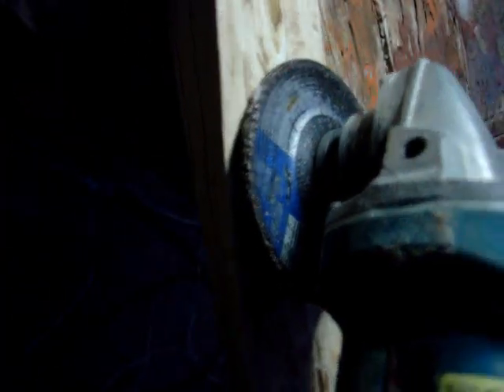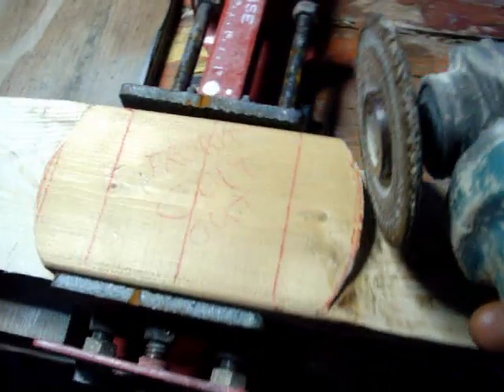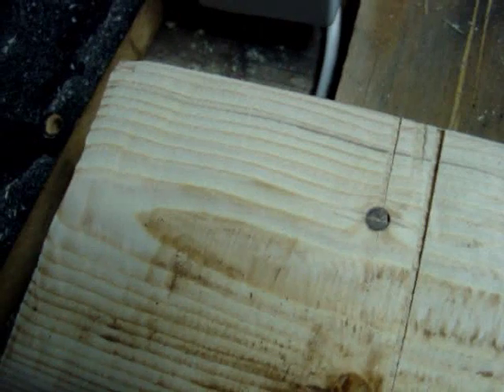Then looking down the edge for the high spots - I've taken my grinder and gone all the way down. I took it like this across here. If you press hard, the wood gets hot and does a lot of burning, so go lightly and take all the rest of it out.